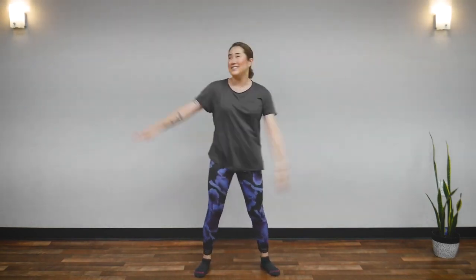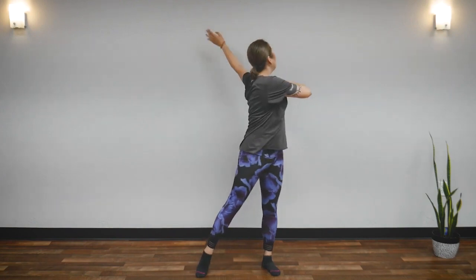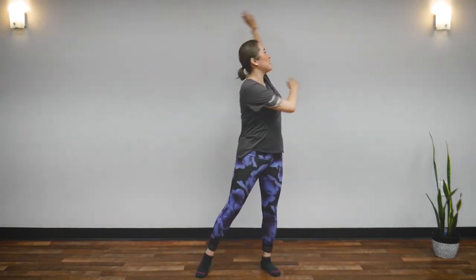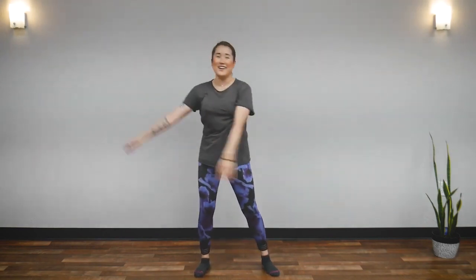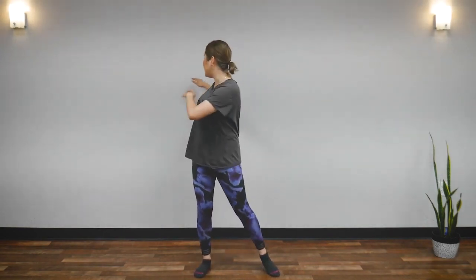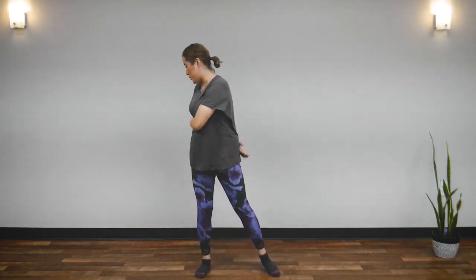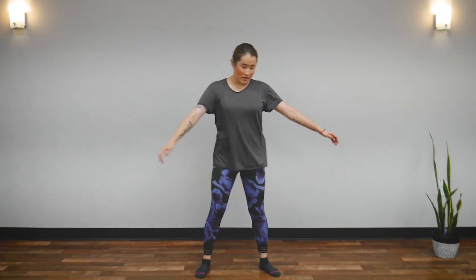And now, up overhead. Look at your fingertips here too — you will feel it in your upper back and shoulders. Can you feel your shoulders? I love my shoulders. Back towards the middle, and slowly bring your arms downward, coming back to center.